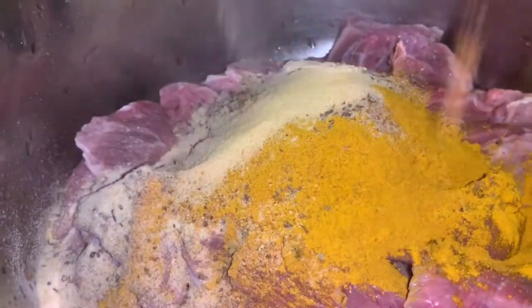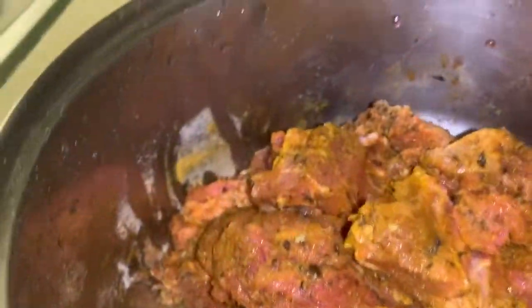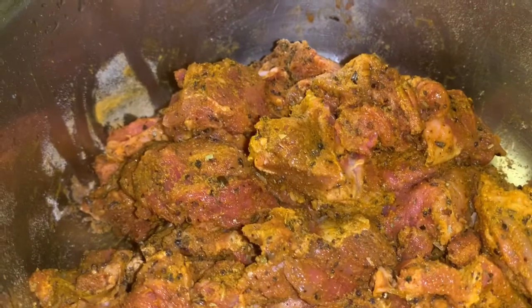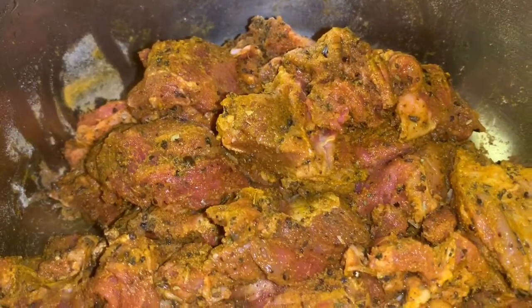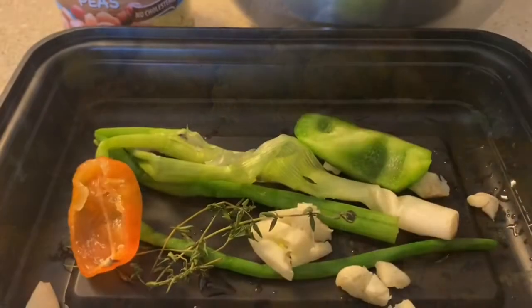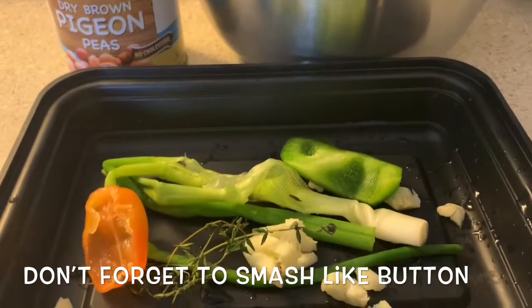So now we're going to add all of this to our pot and get our marinade started. You want to leave this for at least an hour, but you can do it overnight. I'm going to let mine sit in the refrigerator overnight. As you can see we develop a nice color and flavor. We're going to let it sit overnight and get started in the morning.